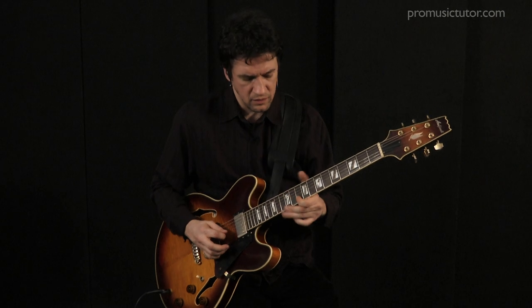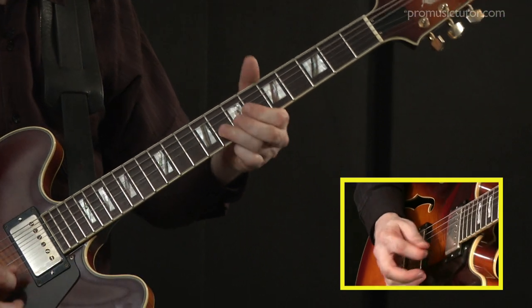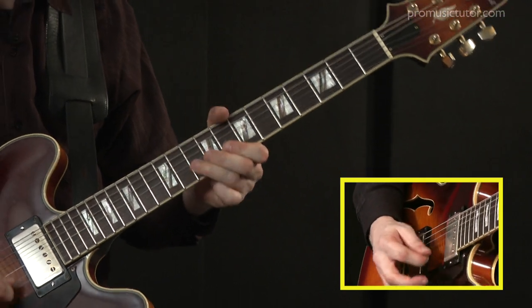We start off in lesson one with a very simple five-note blues scale. As the lessons progress we add notes and we add tonality to that simple blues scale, until we end up with a big scale including chromatic tones, major pentatonic, minor pentatonic, mixolydian, and blues scale ideas.